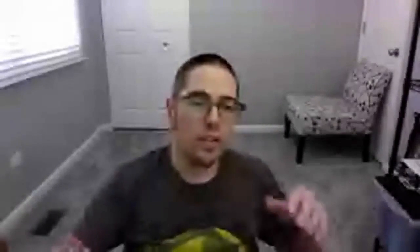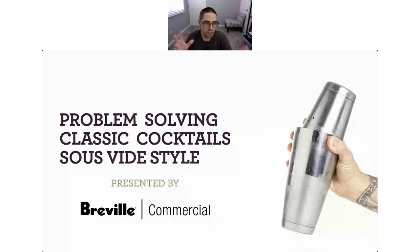Sorry about that, folks. It seems like we've got it all taken care of. So what are we going to do today? We're going to do a problem-solving of classic cocktails.